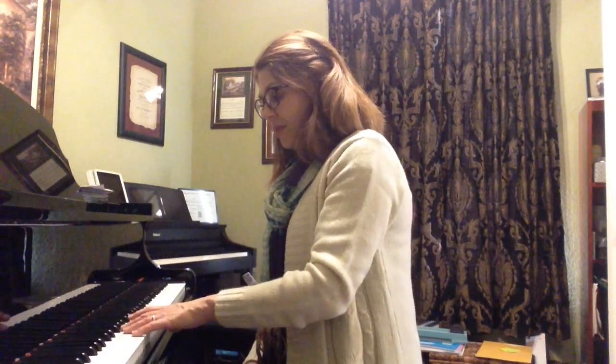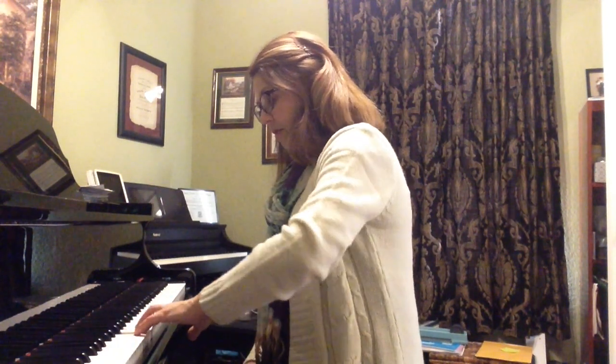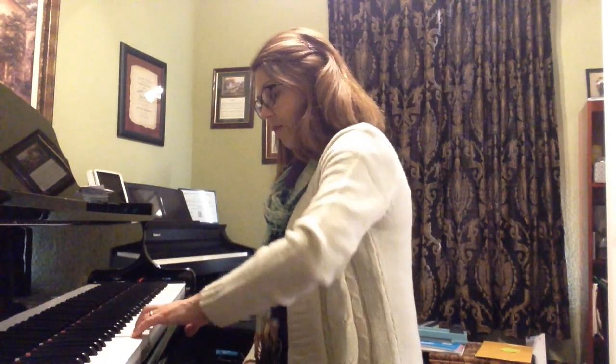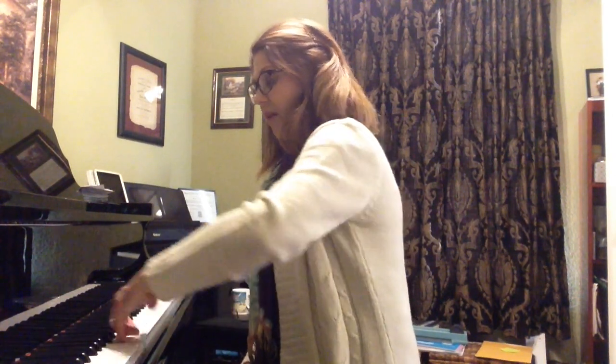And the same thing — we'll be starting with finger 3 of the left hand on G. Ready? Lift. And now on E. And that is your exercise for the three-note slur.